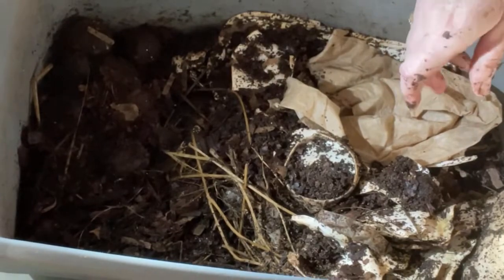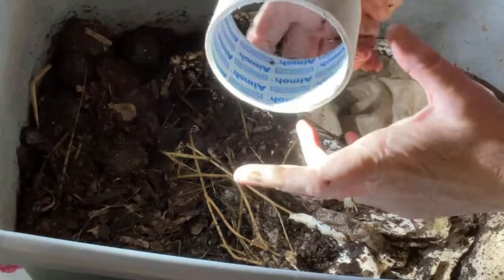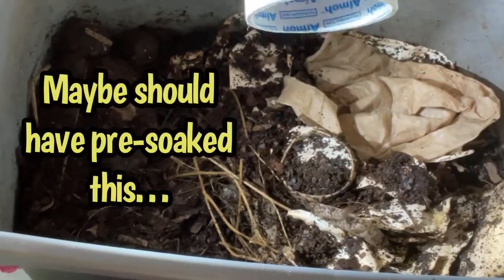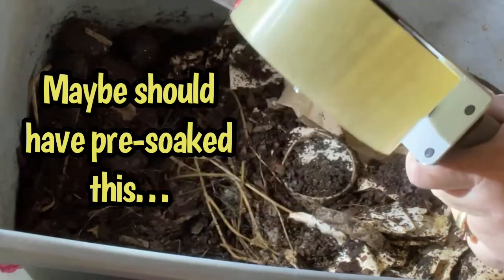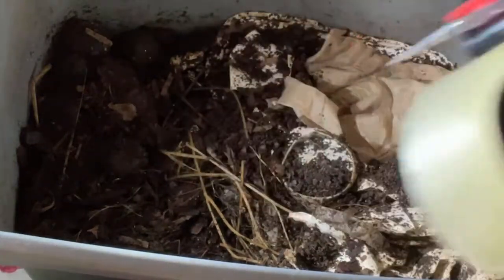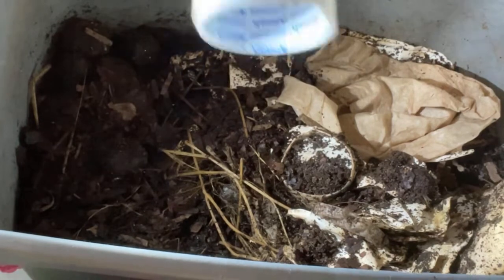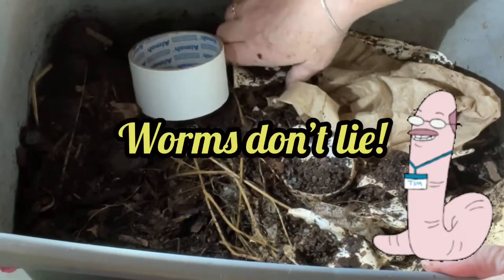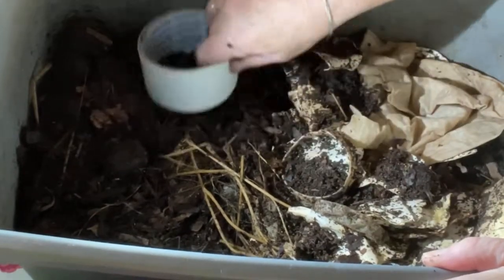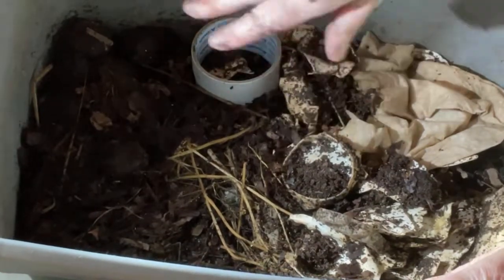The other thing I thought I could give Cinderella is the inside of a roll of packing tape — this is the inner cardboard roll. It certainly appears to be paper; Cinderella will tell us whether it is or not. I'll just tuck this in the bin and allow it to start to get inoculated by the surrounding material.